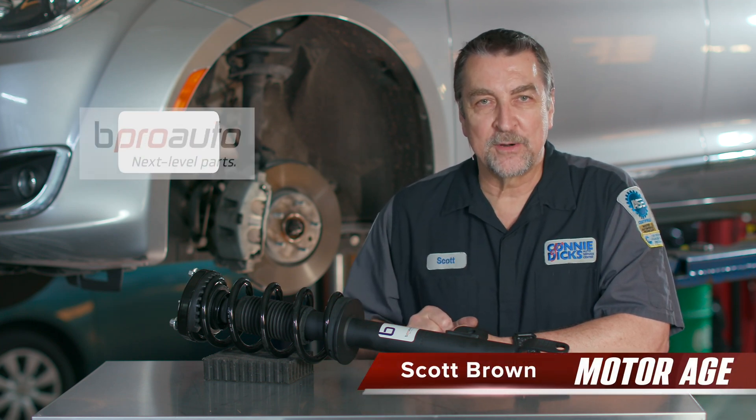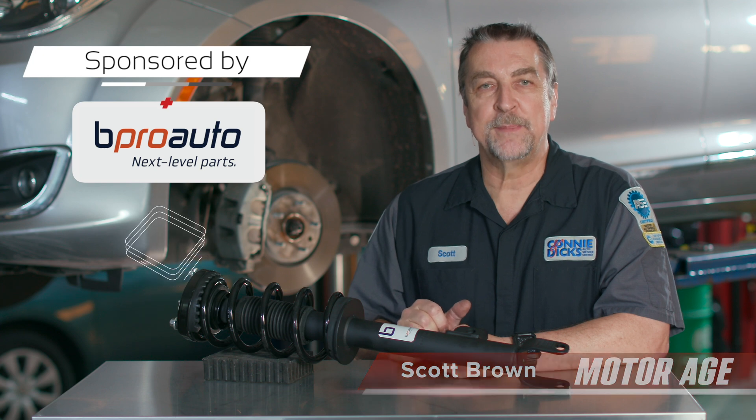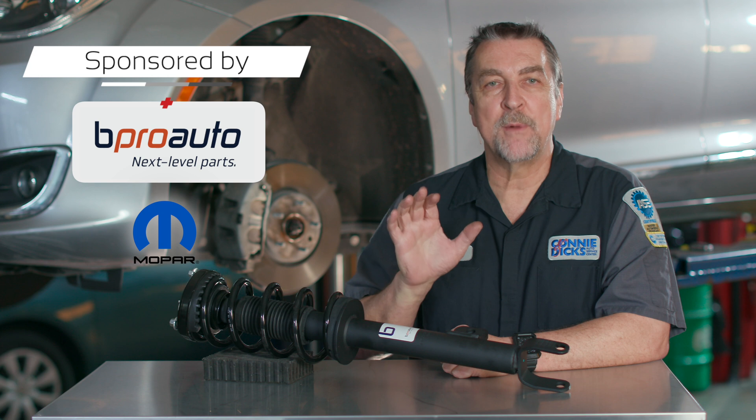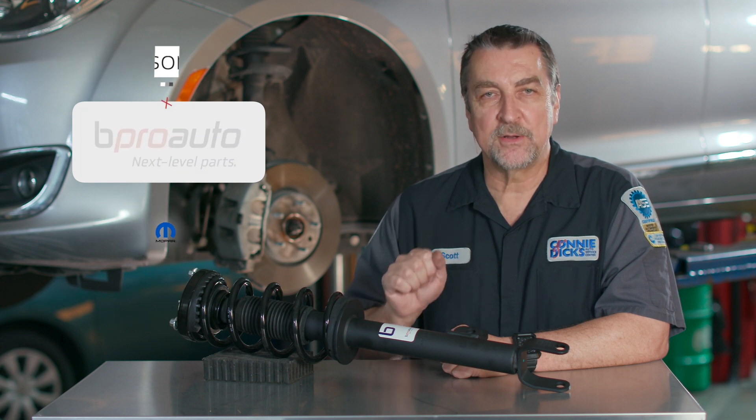Welcome to the first of many automotive maintenance and service motor age tech tips brought to you by B-Pro Auto — next level aftermarket parts that are approved by Mopar and built to fit most makes and models.